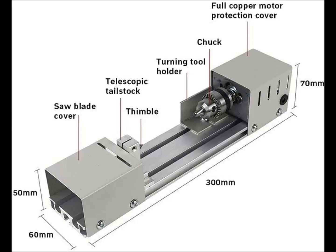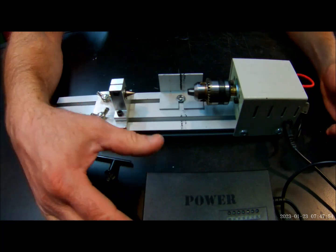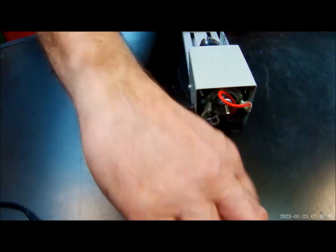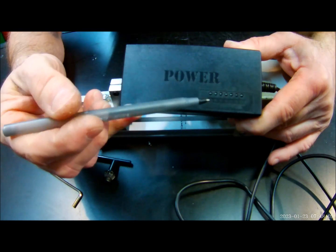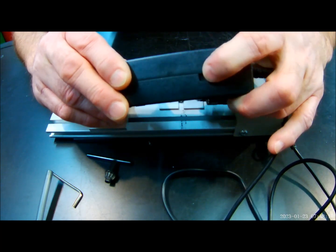Today we're doing our one year review of the Bakken mini lathe. This mini lathe is priced at about $40. It has some really good features: a telescopic tail stock, a turning tool holder, a very solid chuck, a 300mm bed, it runs off of 24 volts DC, and it has a 7-speed switch, so you can vary your speeds between 4000 and 8000 RPMs.